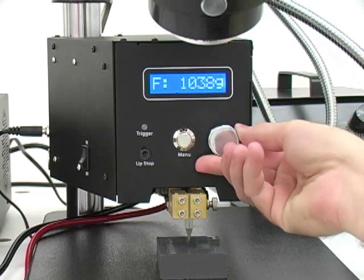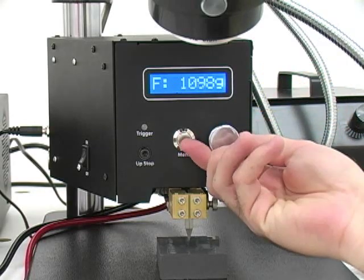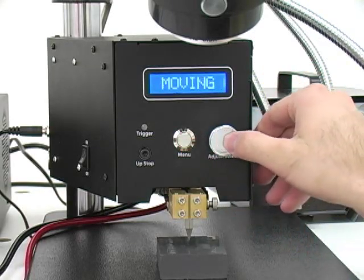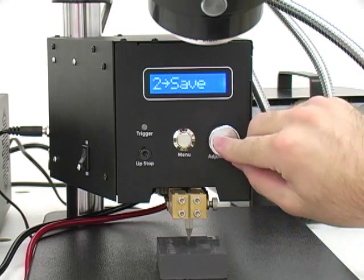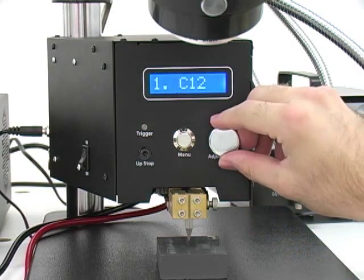If desired, the MWH-1000 also allows custom force calibration. Save up to 15 customizable settings with unique names to help simplify manufacturing processes.